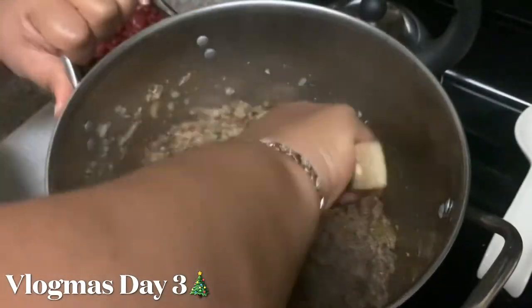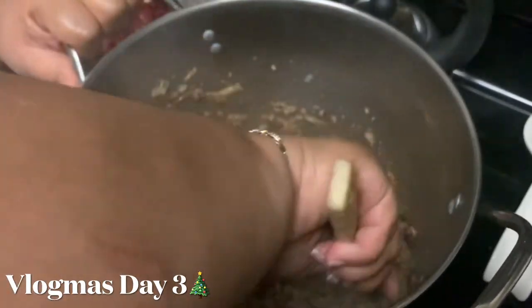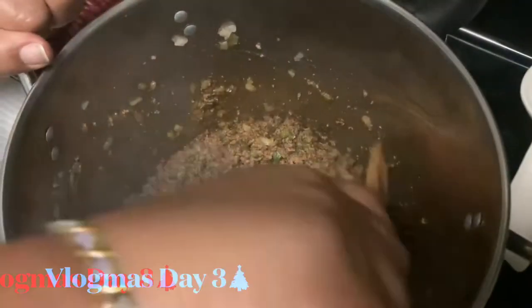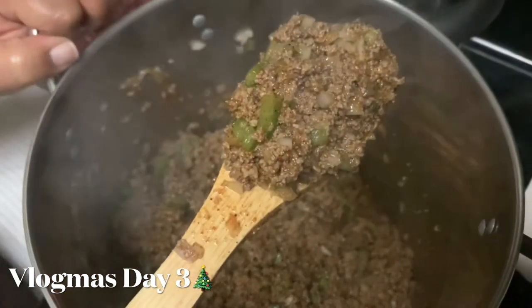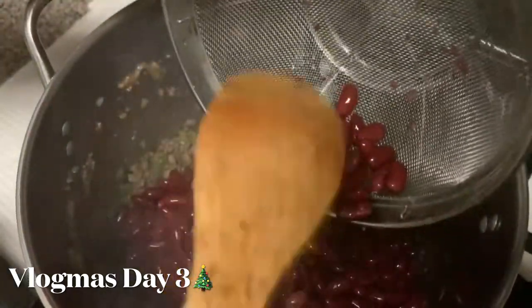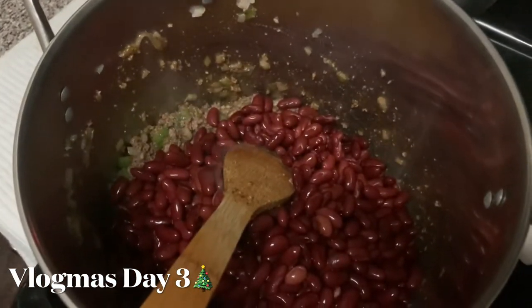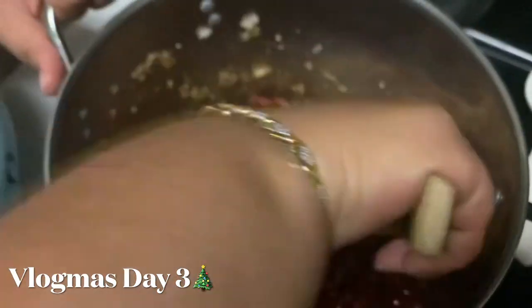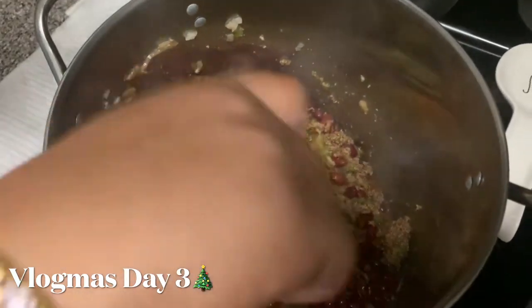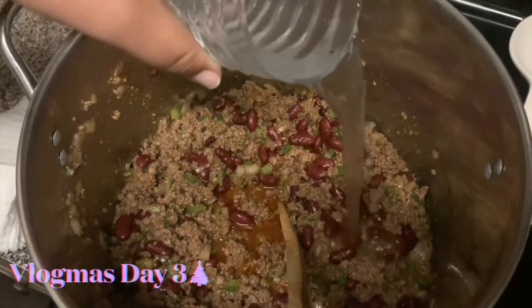Oh, this pot is a big mama honey — I'm telling you, you gotta have some arms to stir this. Oh, see how that's looking? Yes! All right, now it's time to add our kidney beans — this is about four cans of kidney beans. Let's get that a fluff. Let's turn that heat down because our meat is already cooked, we don't need to burn it. Just add those kidney beans in there and give it a turn.